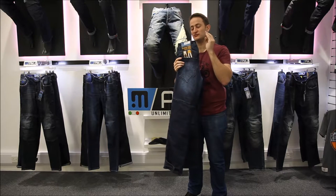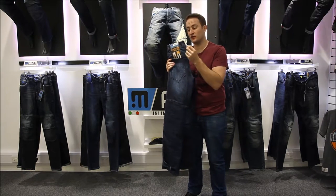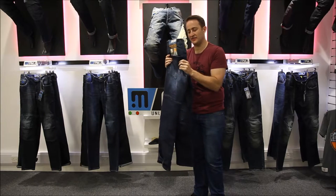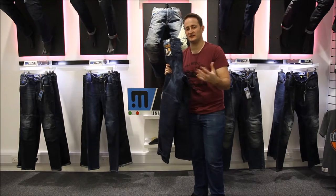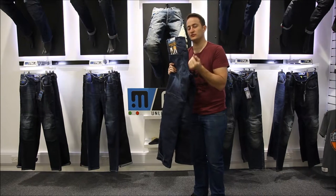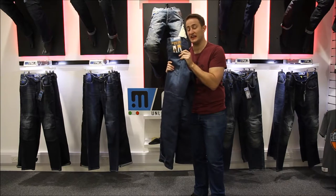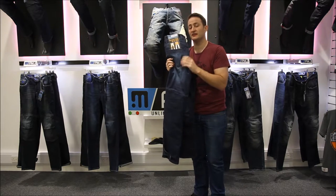Unique to PMJ, it's giving you a really high slide without increasing the thickness. If you get down to your local dealer and feel the jean, it's really thin and really malleable, and you'll be able to move heat out of the jean really easily. This jean hits all four standards for CE Level 2, and it's really, really thin to give you that protection.